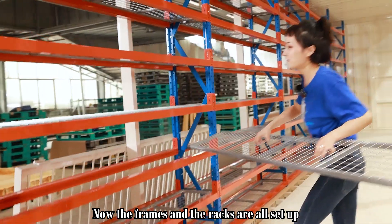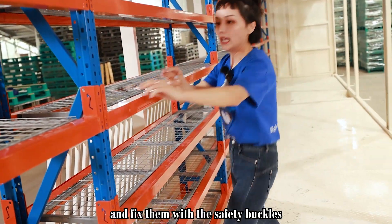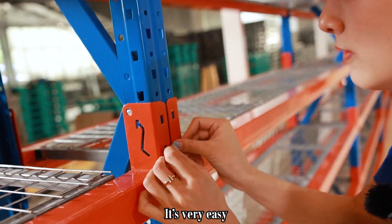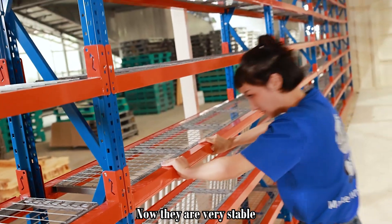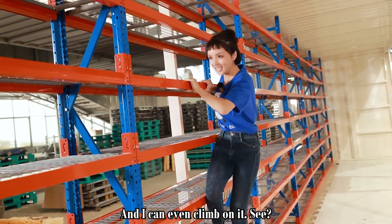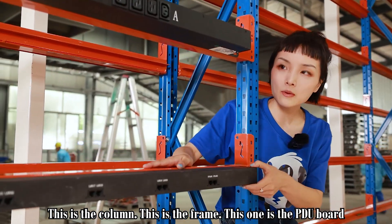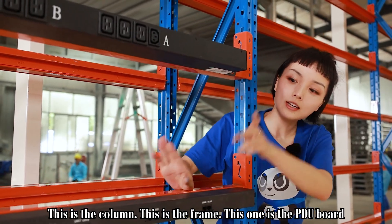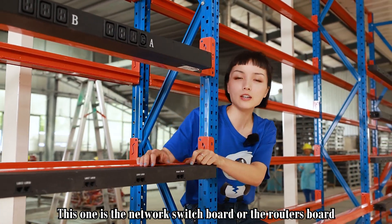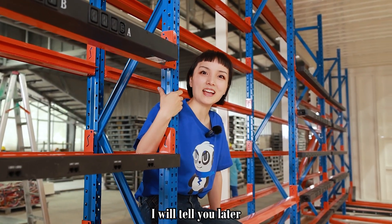Now the frame and the columns are all set up. They put the board on and fixed them with the safety buckle, which is very easy. Now they're very, very stable and I can even climb on it — see, they're very stable. This is the column, this is the frame, this is the PDU board, and this one is the network switchboard or router board. How many units do you think this one can hold? I will tell you later.